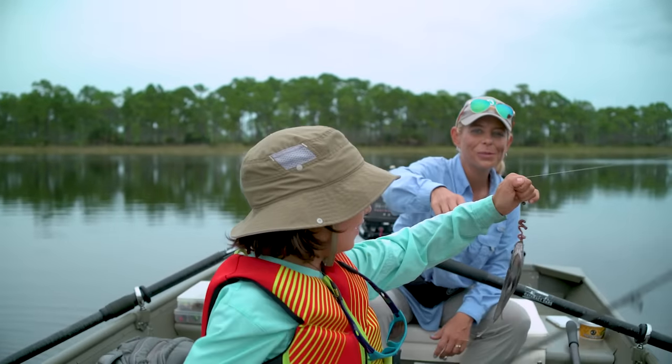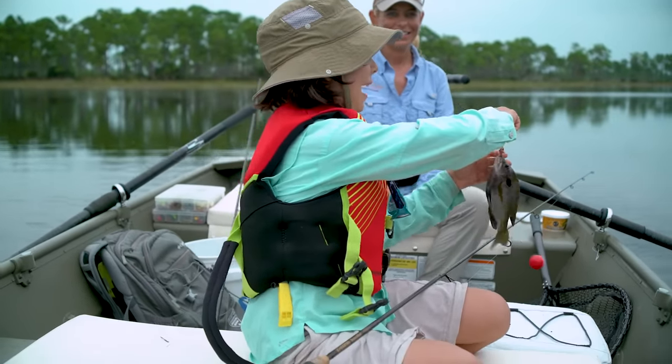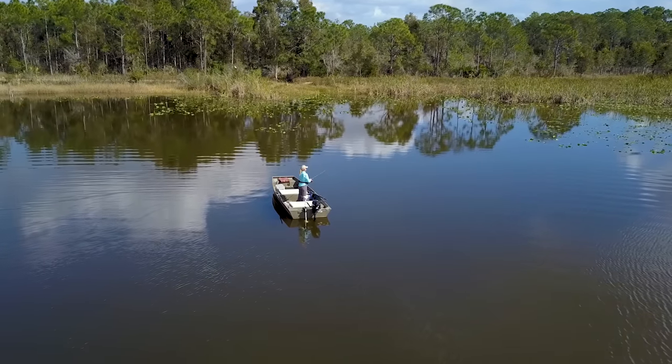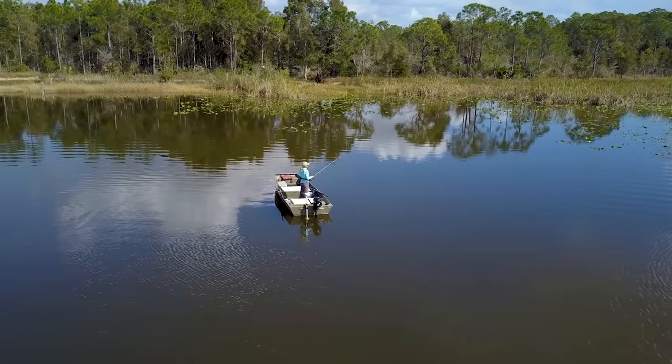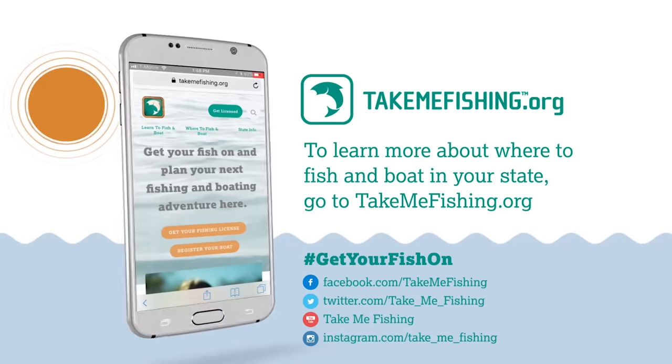Keep these tips in mind on how to set the hook the next time you're out on the water and chances are good that you're going to boost your catch rates. If you want to learn more about the best hooks to use based on the type of freshwater fishing that you're doing, head on over to the freshwater fishing hook section at TakeMeFishing.org.